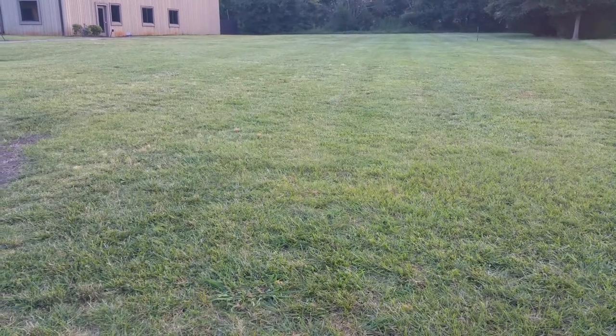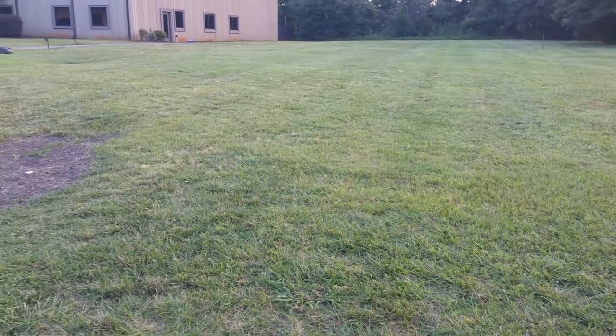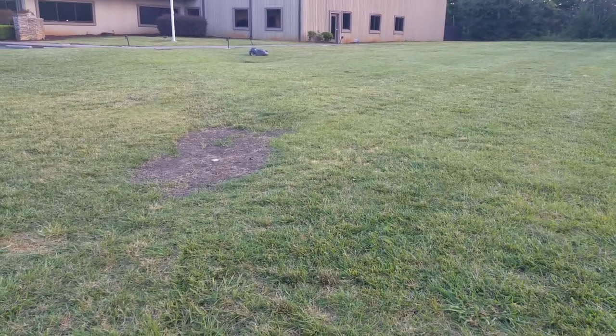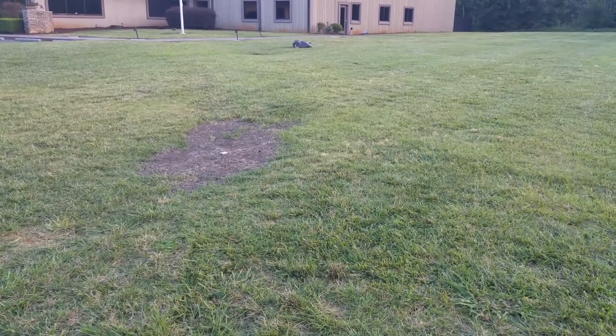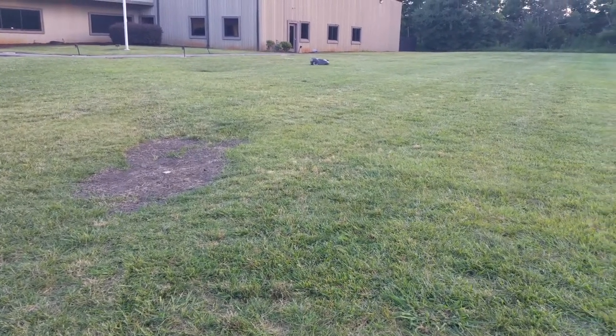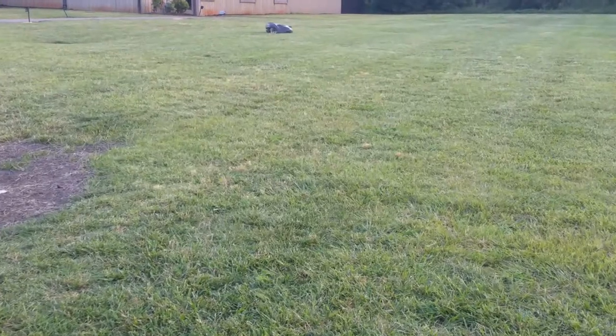You're seeing what the lawn looks like after it's been maintained by the Audemore, and you're getting that uniform coverage beginning to form. This is an Audemore 450X that's maintaining this property.